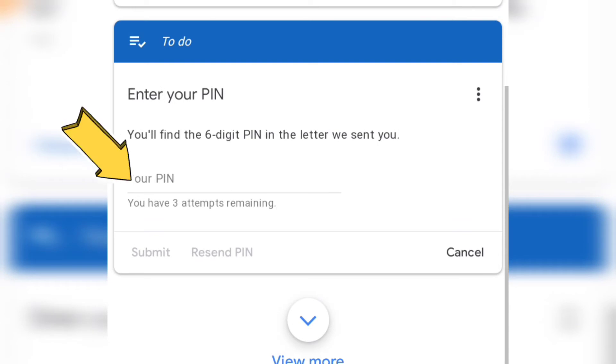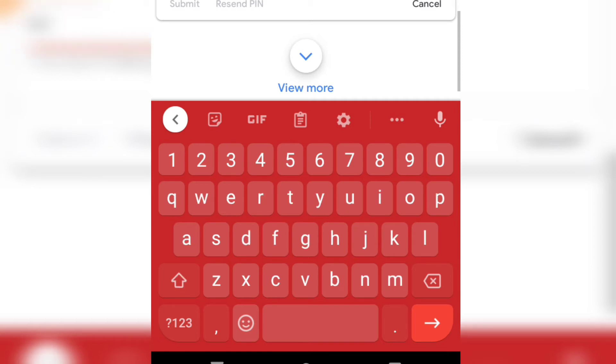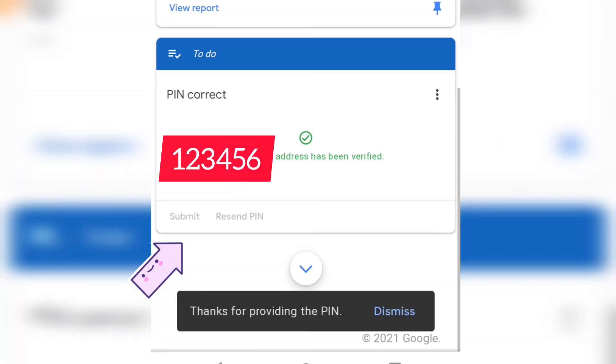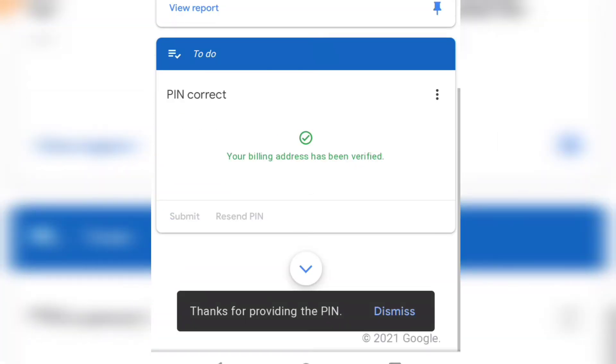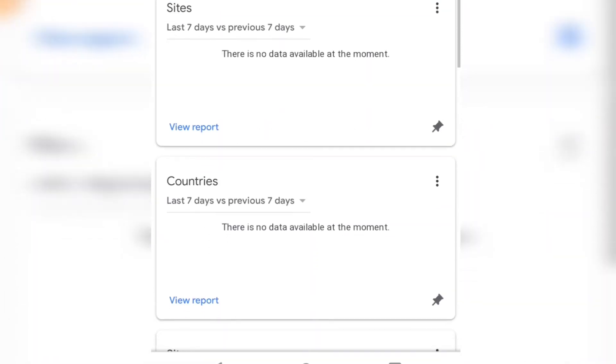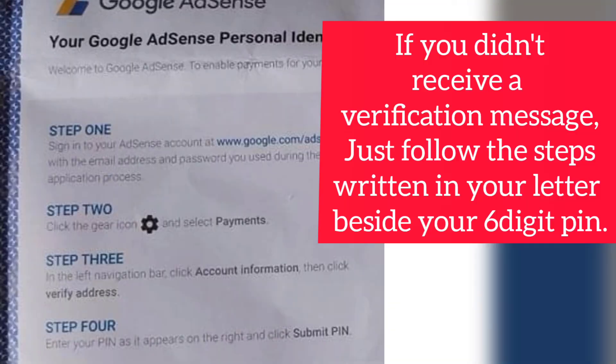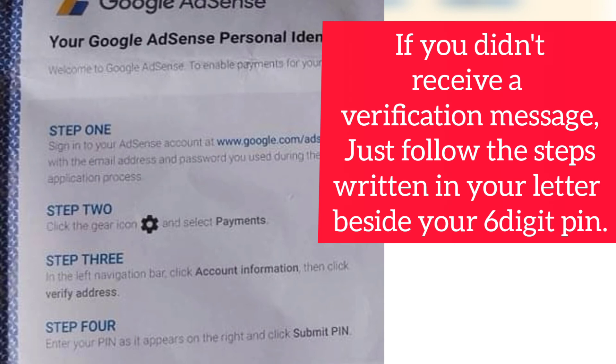Now you just have to type your PIN number — that six-digit number from your AdSense envelope — and after typing, submit it. Your billing address has been verified. Just in case you didn't receive a message in your email, go under 'Payment,' enter your PIN, and then click Submit.